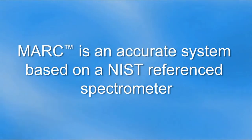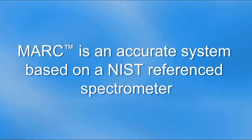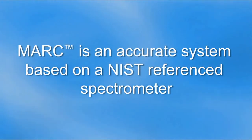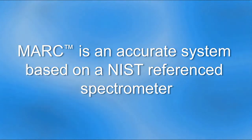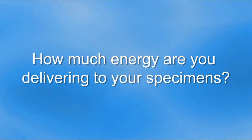This video shows the problems of using dental radiometers for research on resin curing and also for measuring the output from curing lights. The Mark system is an accurate system for measuring the irradiance, total energy, and wavelength, and is based on using a NIST-referenced spectrometer. How much energy are you delivering to your specimens?